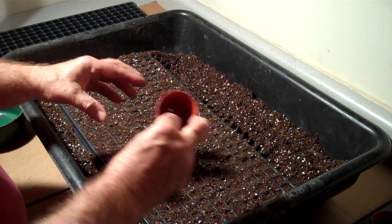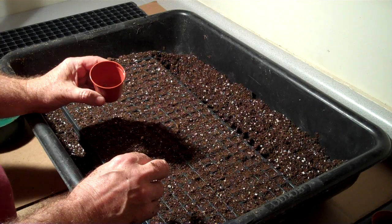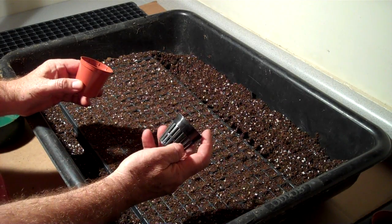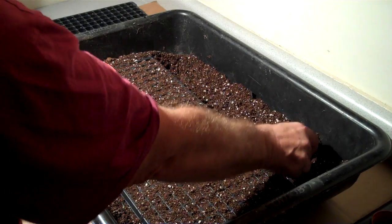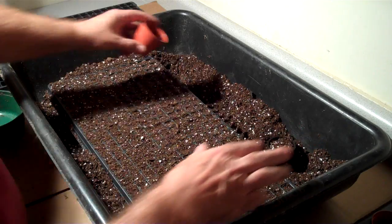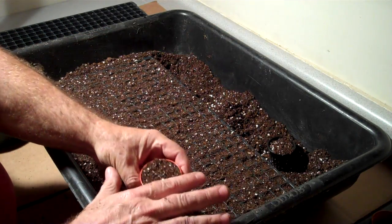We also use these types of pots — these are two-inch pots that we use for rare varieties, and also in circumstances where we're going to do some hydroponic-type work. We also use two-inch mesh pots for some hydroponics research that we're doing. We fill these containers just lightly and tap them down just a little bit, same as the tray, to make sure the mix is making contact with the water.